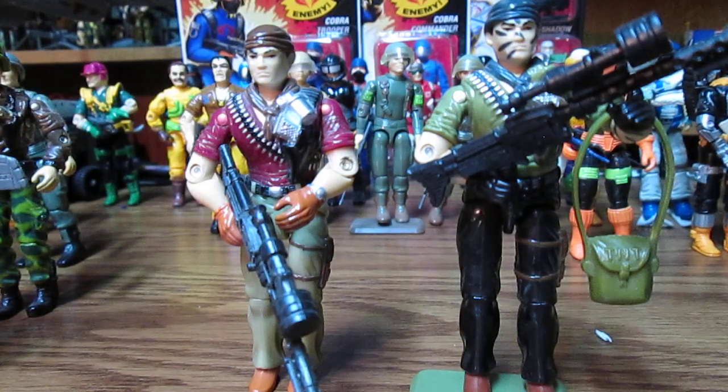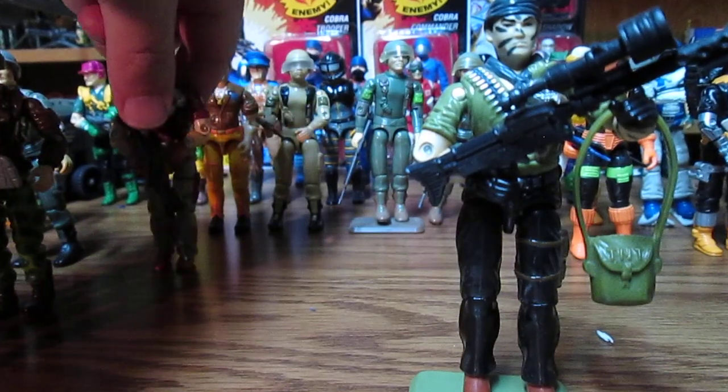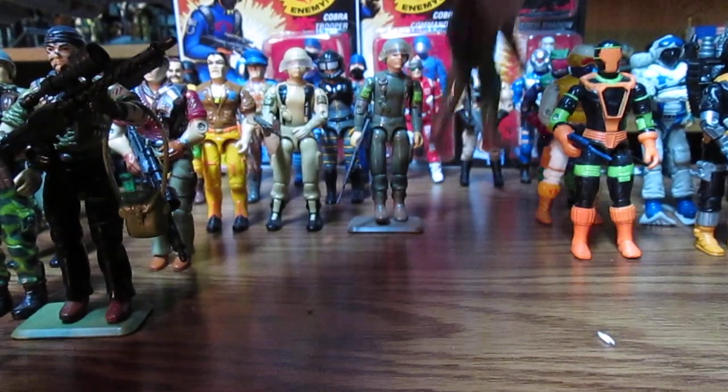We don't talk about all the other versions because there are like — I don't know what they call them — retro or modern or whatever. We don't really care for those ones as much.